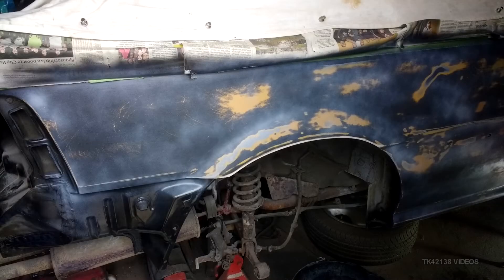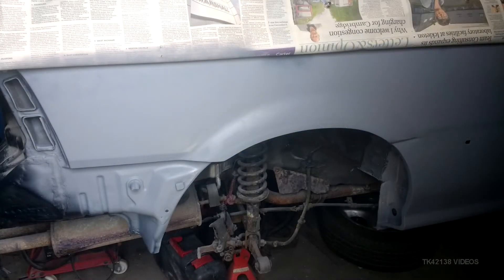Long story short, the reason why I've been delayed doing the next video is the paint reacted, and it reacted badly — to the stage where it looked like crazy paving, it looked like the surface of a dry lake bed. I had to take everything back to almost bare metal on all the repairs.